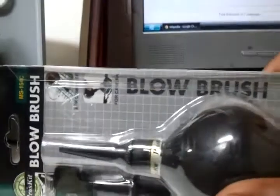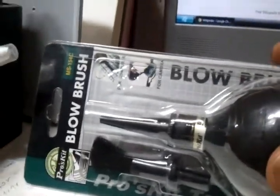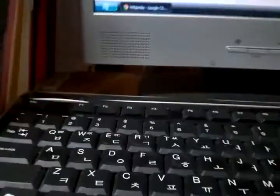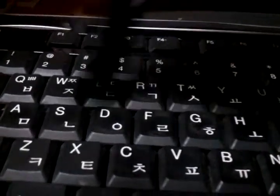I am going to use a blow brush with a hand blower and a brush. You can brush the blower.